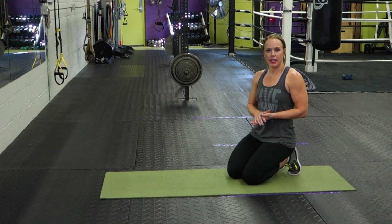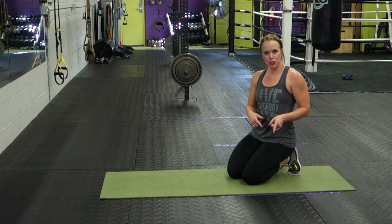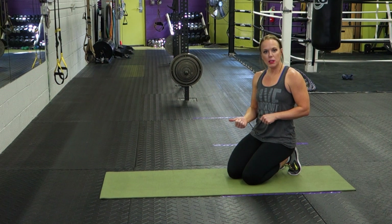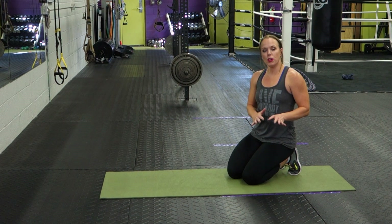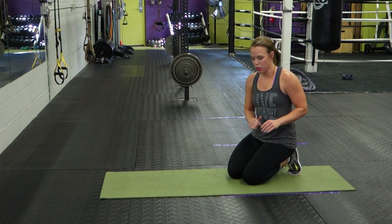The up-down plank is a progression from your traditional plank. So once you've mastered the traditional plank, whether it's on your knees or your toes, you can add this element to your plank to make it more challenging, up your game, and add some variety. We're going to first start off by showing you what an up-down plank looks like on your toes.